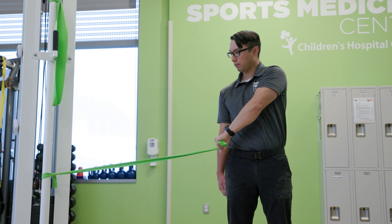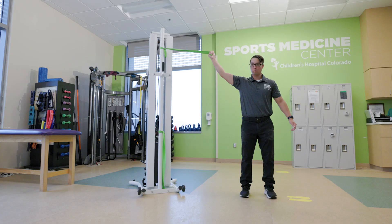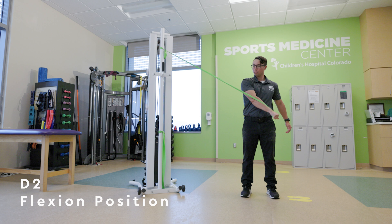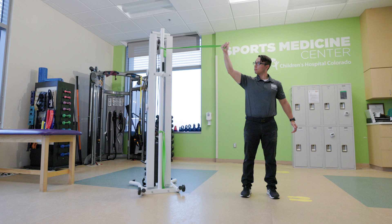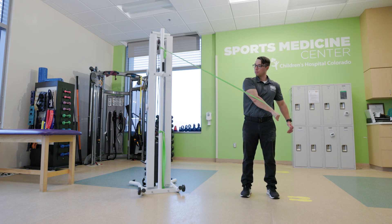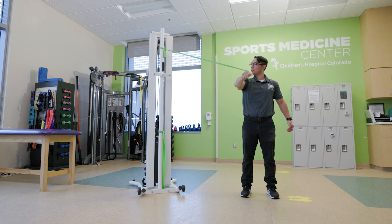The D2 extension exercise starts in the D2 flexion position with your straight arm extended in the air at a 45-degree angle. Your arm should be rotated so that if you open your fist, your palm will be facing the ceiling. Your band should be anchored to a stable structure on your active side, just above or at the height of your hand.